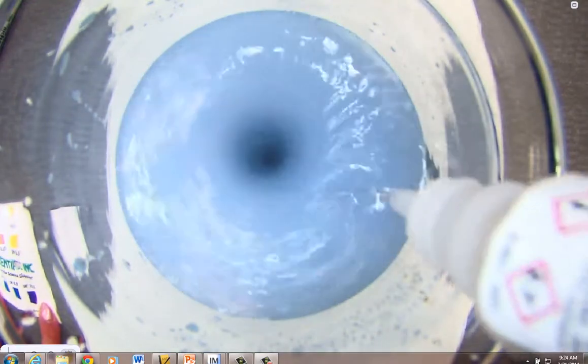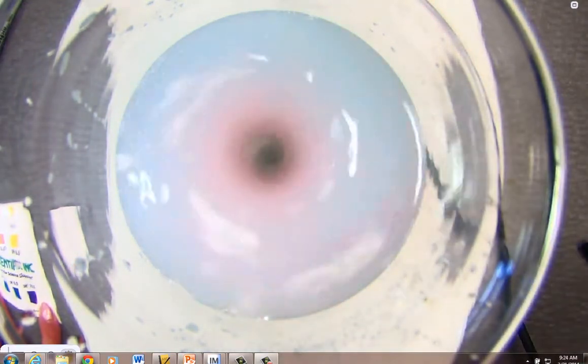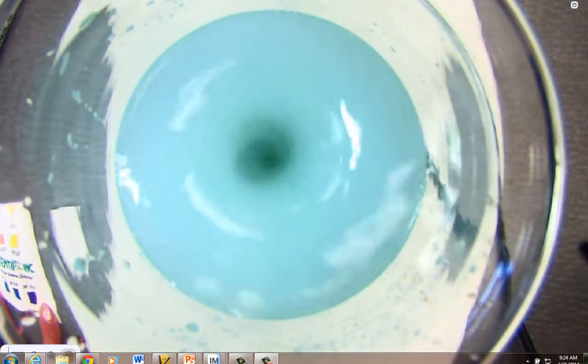Upon immediate addition, notice the reds. From the red, we get to the greens, and from the greens, we get back to blue. Addition of acid: I see the appearance of reds, greens, and back to blue. Reds, greens, and back to blue.